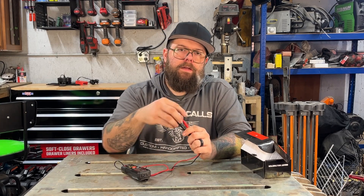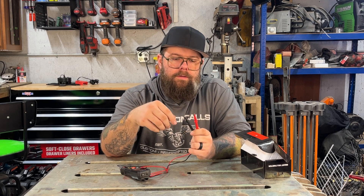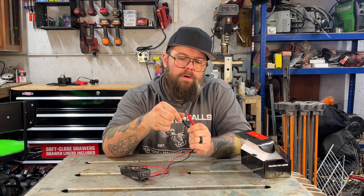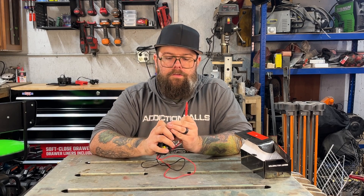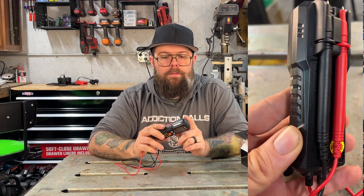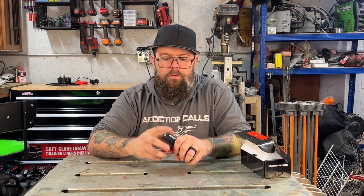The probe tips appear very short, but be aware that they are capped — you can pull the caps off to expose more of the probe itself. On the back of the unit there is a spot to snap the leads in for storage, so nothing is sticking out the top other than the wires, which you can fold up on the back.